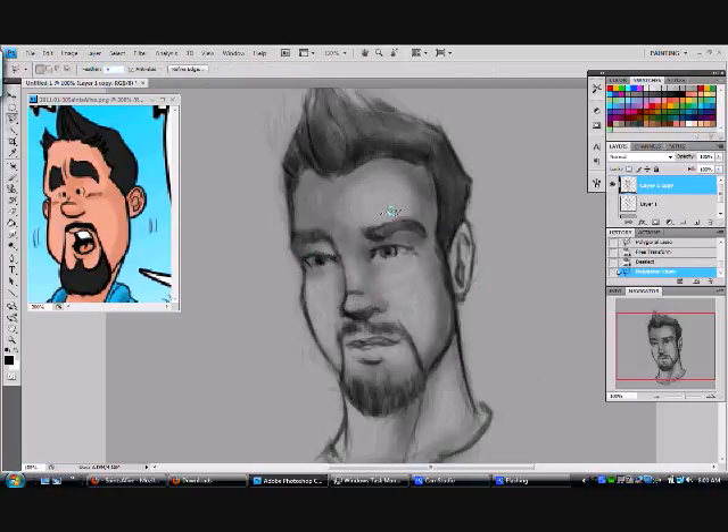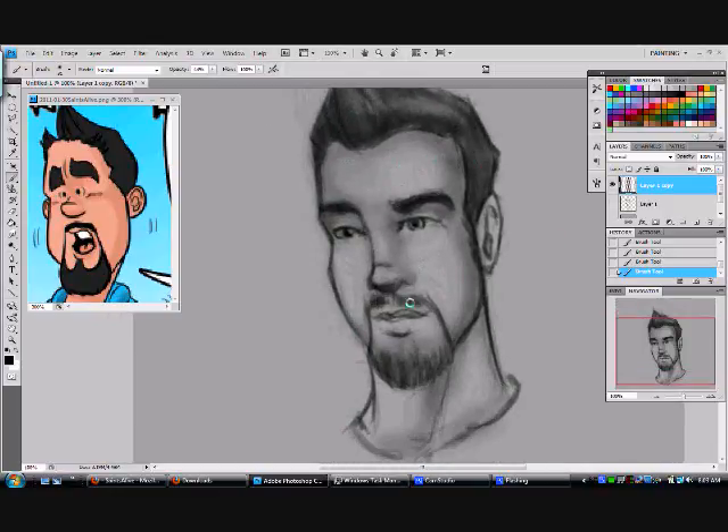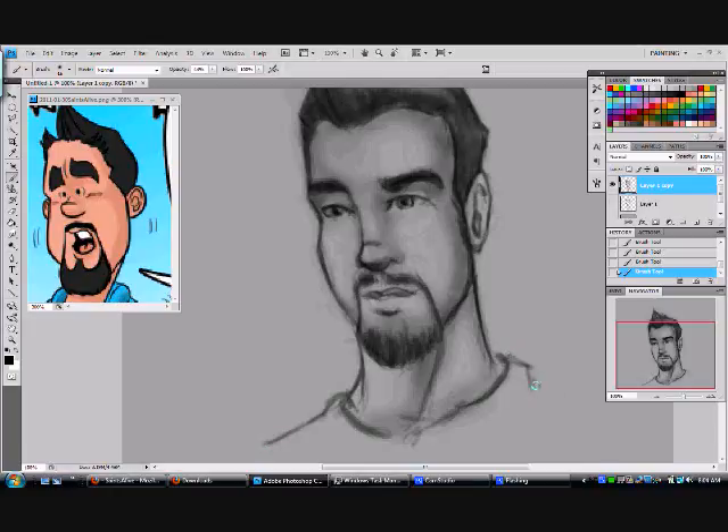I noticed that the eyes were just a little off — the right eye was a little small, so I enlarged that a little bit. Other than that, there's really not much to say. I'm not really that much of a talker, but I really hope that you enjoyed this little version of Mr. Lee.